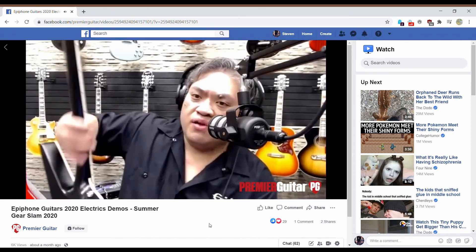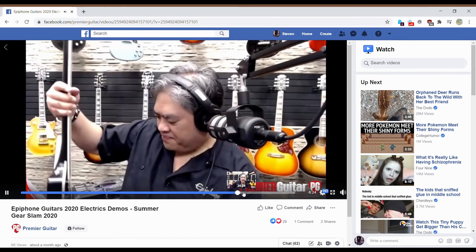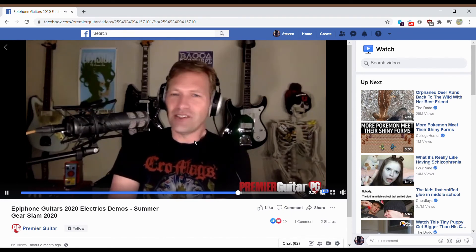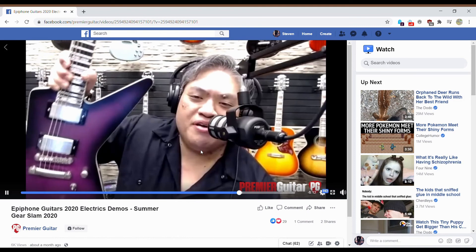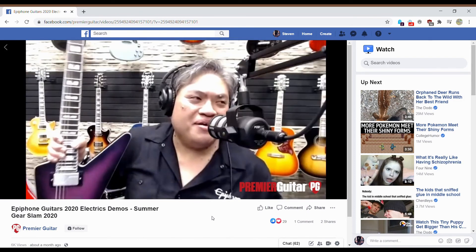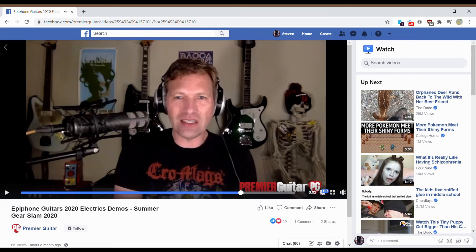All 24 frets, and you'll have the Epiphone logo. Locking Grover, six on a side. The neck radius is a standard 12-inch radius — a more modern radius than on some of the other models. You're not going to see a compound radius on these. Honestly, I don't really notice the difference. I have one guitar, my Warmoth, that has the compound radius, but if I pick up a guitar I'm not going to know it has a compound radius unless you tell me. I'm perfectly fine with the 12-inch radius and I've never had an issue with it.